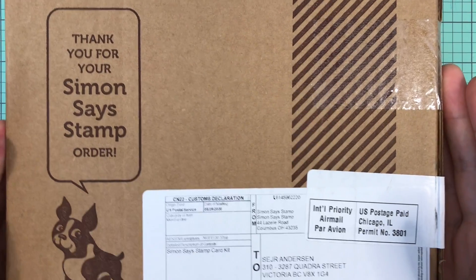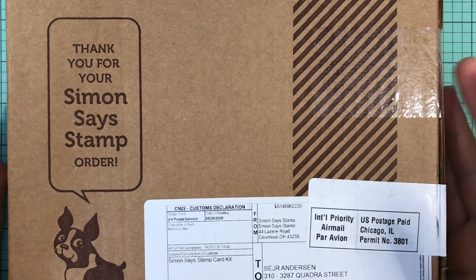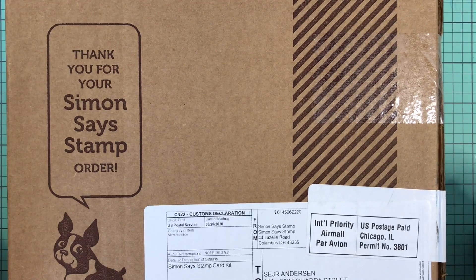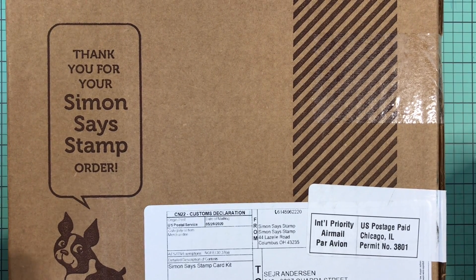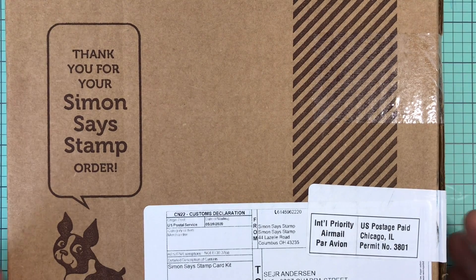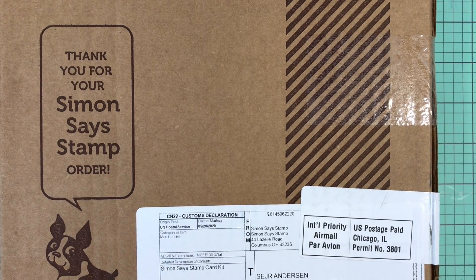Look at this — I got my Simon Says June card kit! I am stoked at how quick I got this one. Normally I do not get my card kits until the end of the month, because shipping for Simon Says seems to take quite a while in Canada, at least in BC. So when I got this in the mail I was really excited — I was not expecting this whatsoever. In fact, I just received my April one last week or two weeks ago and I'm just about to post that video, so you would have already seen it by the time you see this one.